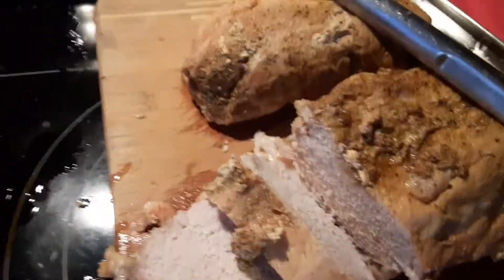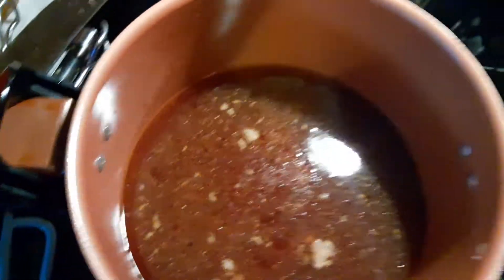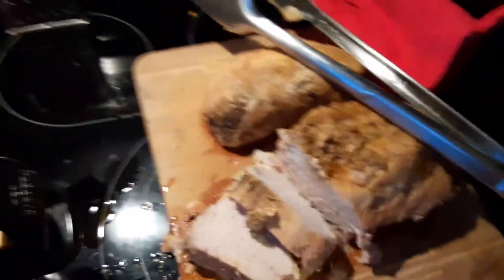There's the pork loin — just slice a couple pieces and see what it tastes like. Like I said, I'm gonna make gravy now and I'll be back.